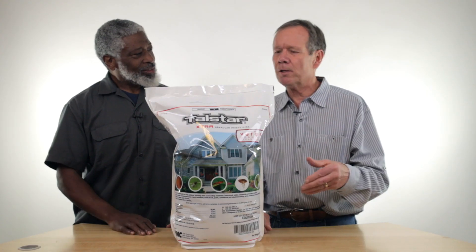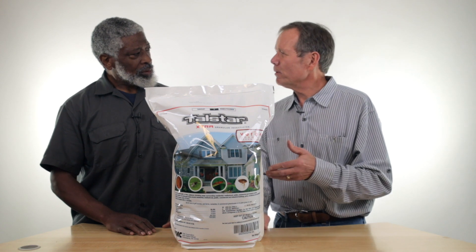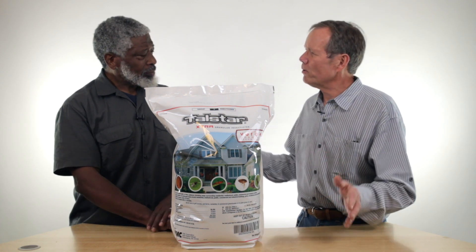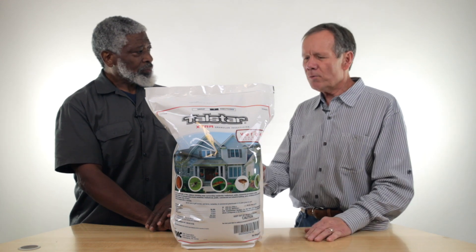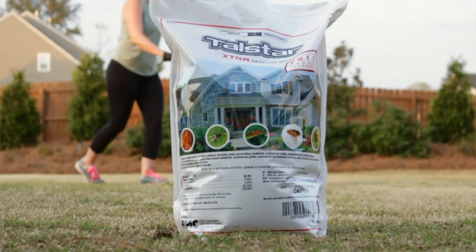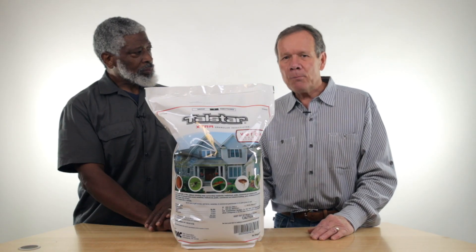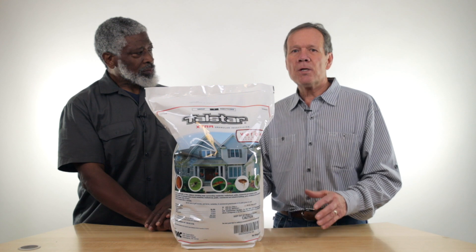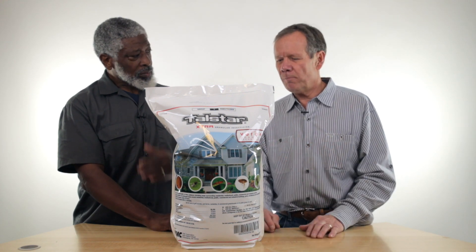Gives you that quicker kill. But we probably use it a little different than Bifon. Tell me about it. Well, every house you do, you go around the outside. I have to — a band on there. This would be more for the turf, and ants in the yard, leaf hoppers, mole crickets. It's got turf-type insects on there is what we're going to be targeting.